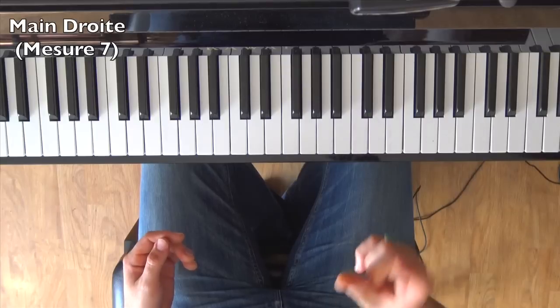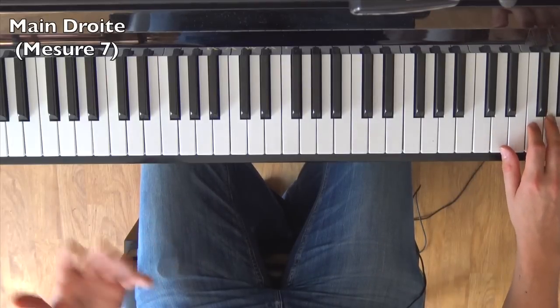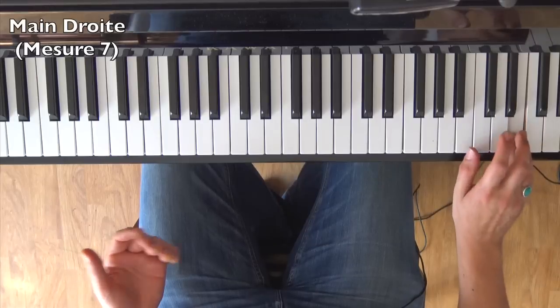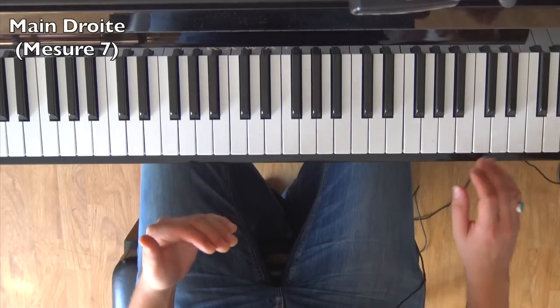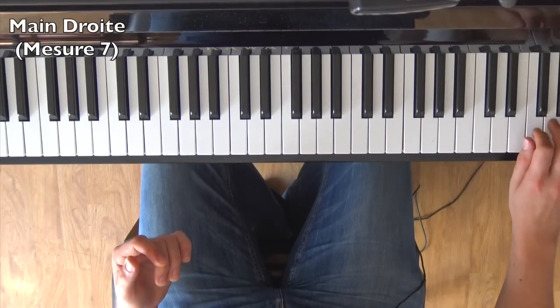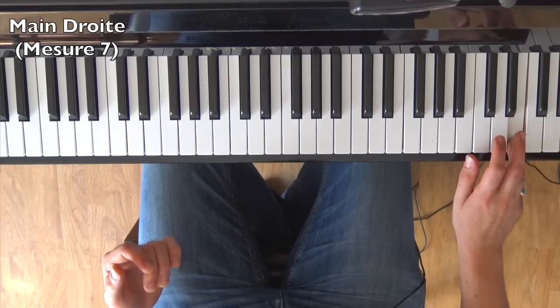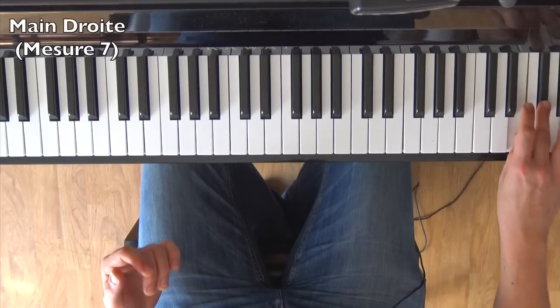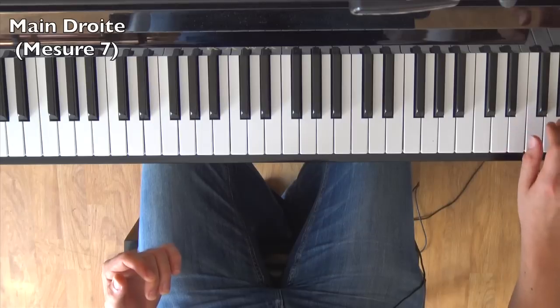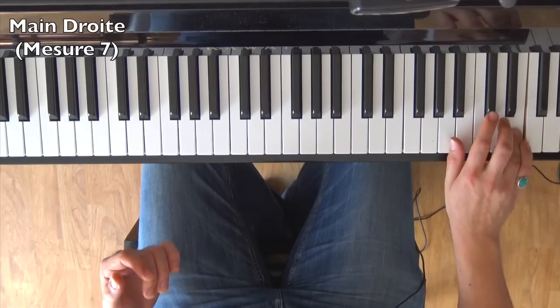To chain all that together, work it in small sections. For example, the first 8 sixteenth notes in a row, then add one more so you have the starting note of the next group. Loop that. Once comfortable, go back to where you stopped and work the next 8 plus one. Loop it again.